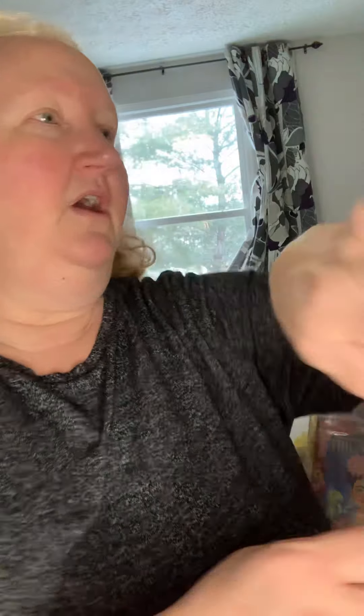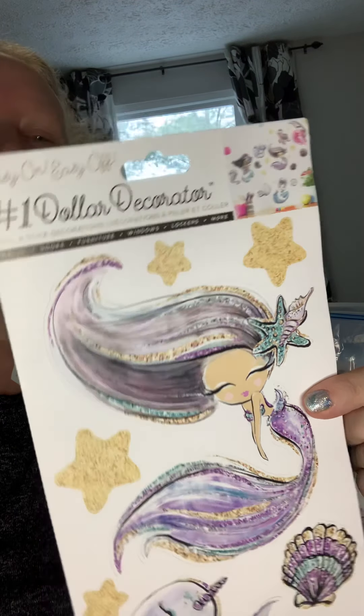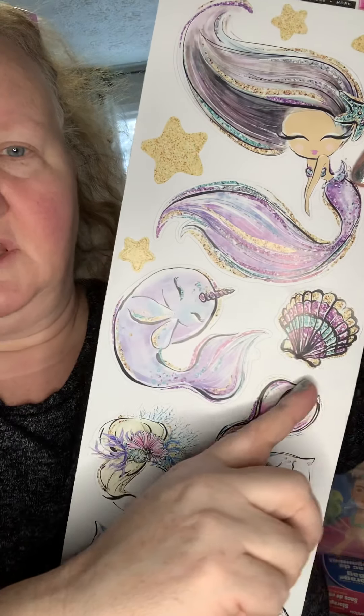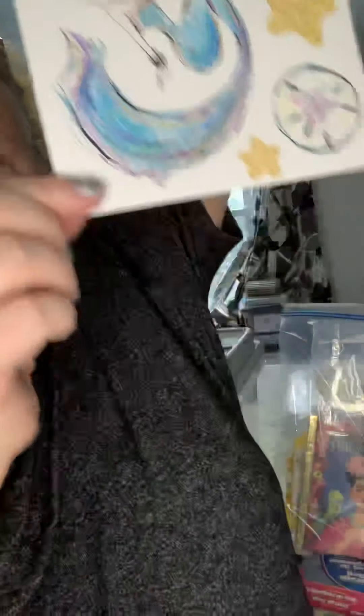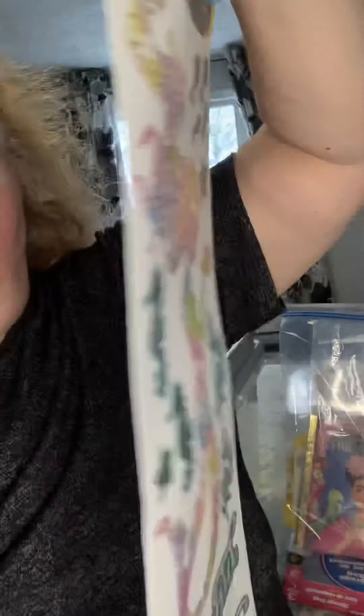I thought I'd share that hint and also show you a couple of things I got at Dollar Tree today that are new to me. For example, these are technically wall stickers, but they're safe for walls and other things. Here we have awesome mermaids. What I'll have to do is cut this because it's really long — more than 15 inches — to fit it in the storage bag. There's also this other mermaid one, which is pretty amazing.